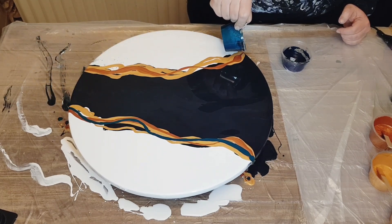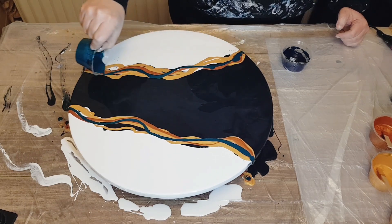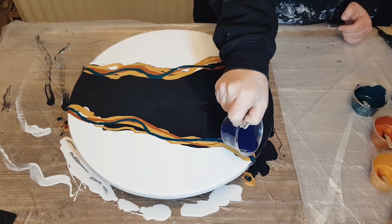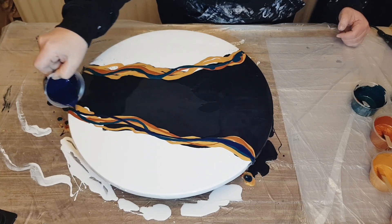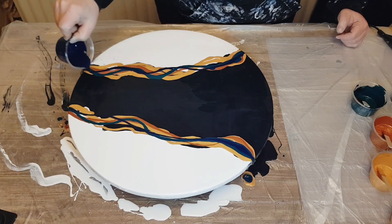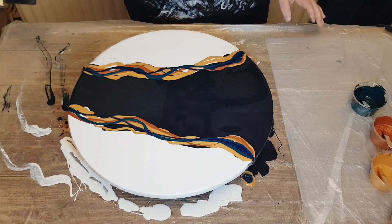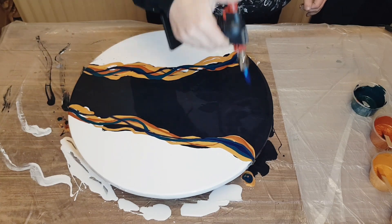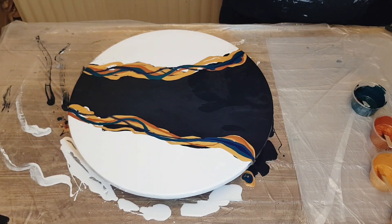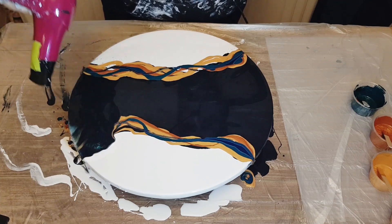Note to self as well: after I poured the base down, I did walk away for 15 minutes. I've kind of been doing that lately — put the base down, not the colors, walk away for 15 to 20 minutes, then come back and layer my colors and blow it out with the hairdryer. I don't think that's necessary, but I've just been doing it to let things settle.